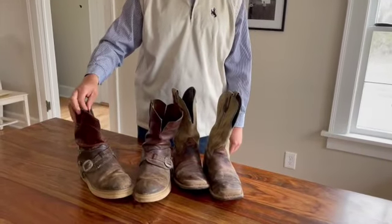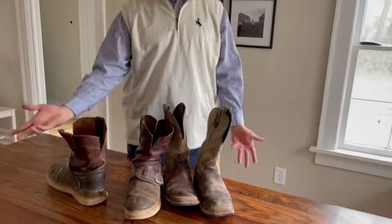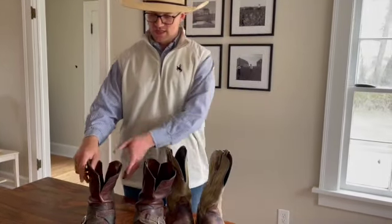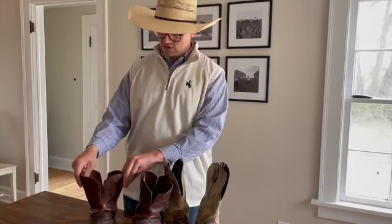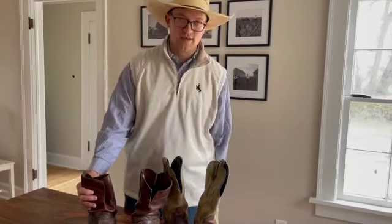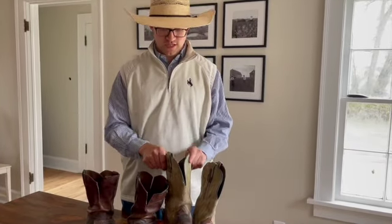The other thing you can try is what I did to this boot here — depending on what boot I have, I will cut slits in the front and in the back. You get boots built this way; people do that often. This allows the top to move more freely and doesn't rub as much. It also makes it so that when my pants go around it, it kind of collapses around my leg and gets nice and soft.